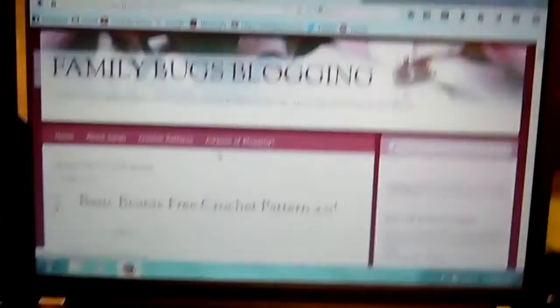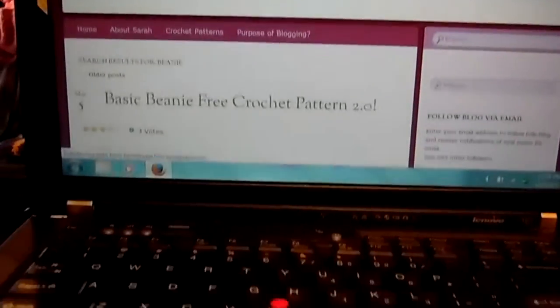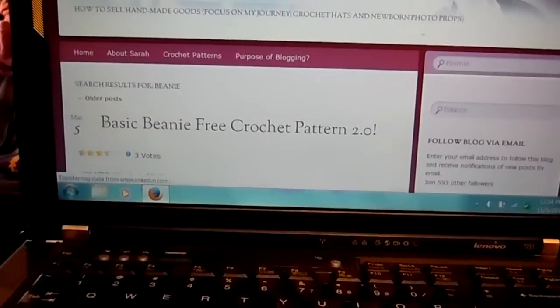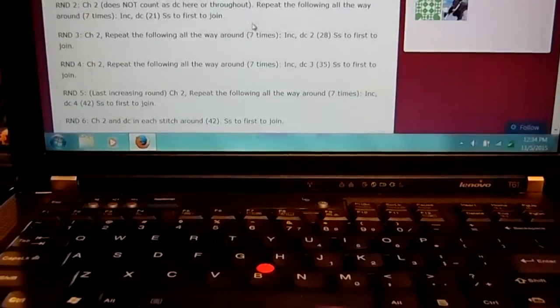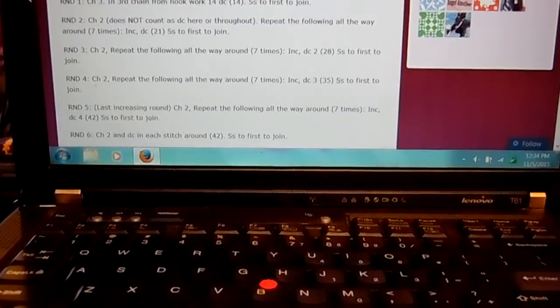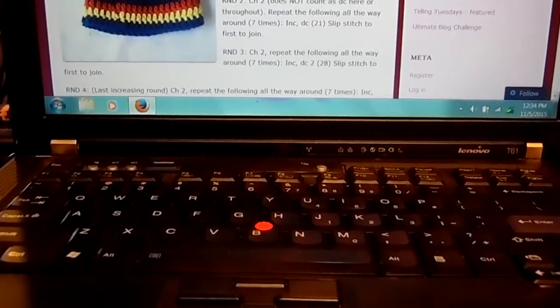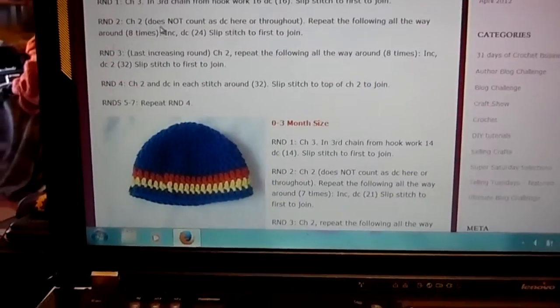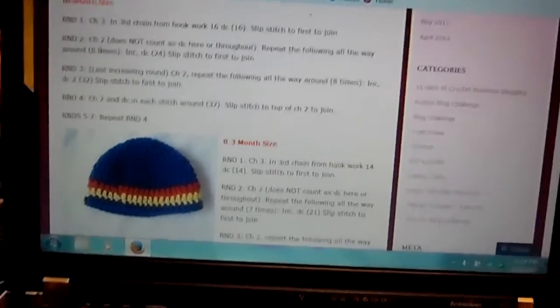This is off of Family Blogs — it's the Basic Beanie free crochet pattern. I'm doing the newborn size. I'm trying to get them done pretty quick. Other than that, I'm just working on orders and getting stuff done.